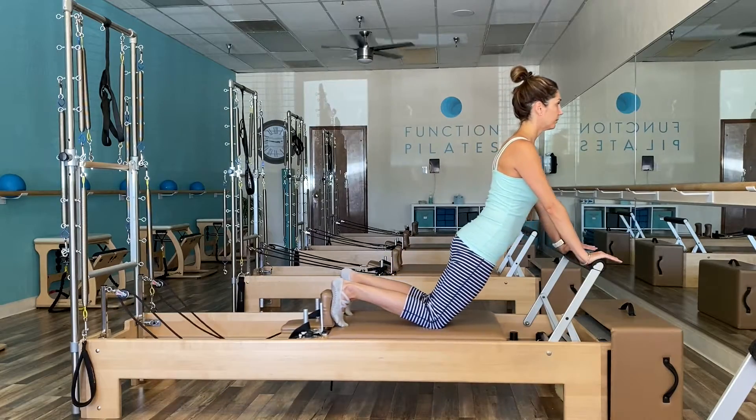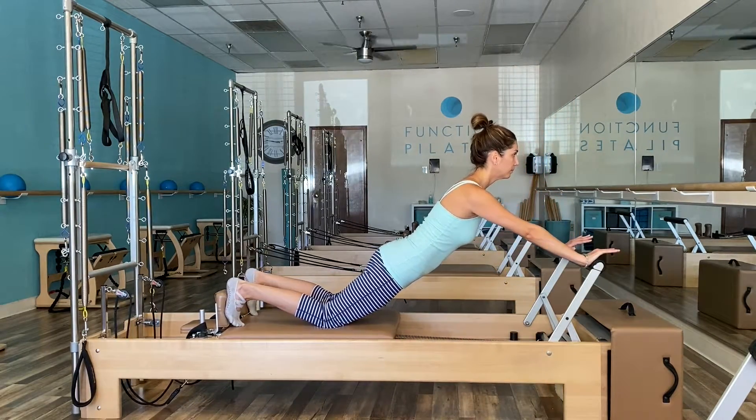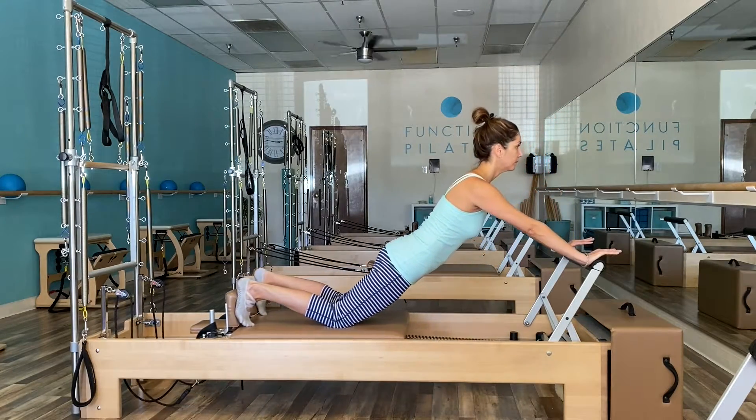Remember, the core is made up of the pelvic floor, diaphragm, transverse abdominus — which is the deepest ab stabilizer — and the multifidus, which is the deepest back stabilizer.